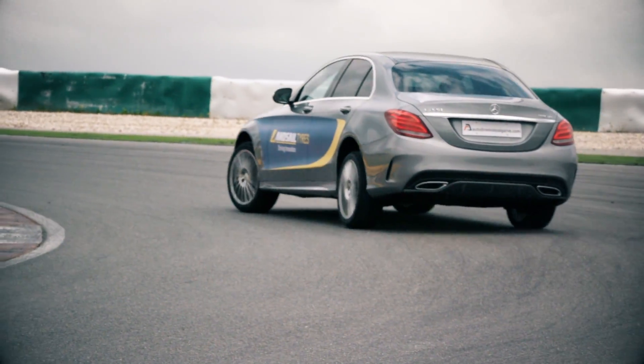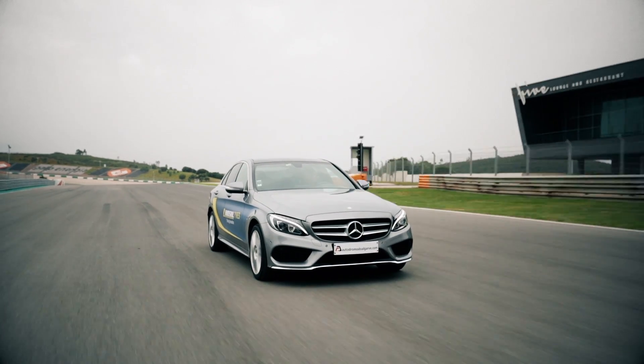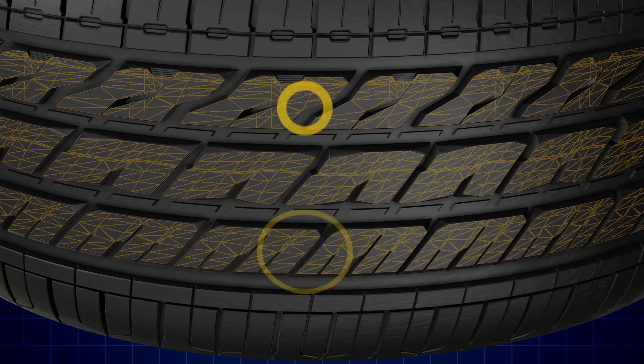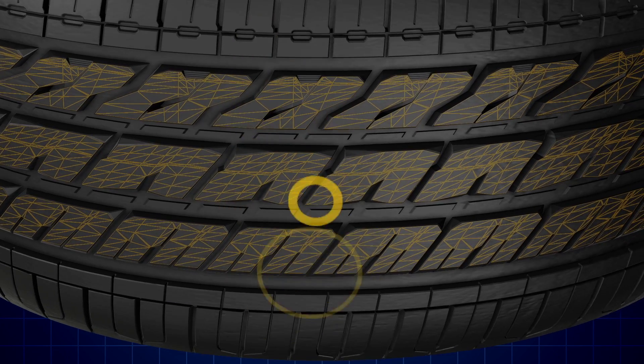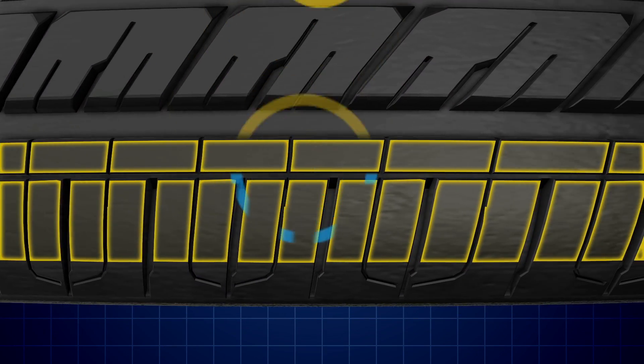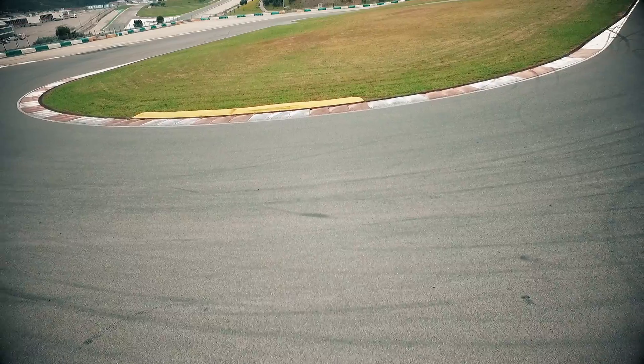The LS588 reduces road noise and improves drive quality through a combination of its advanced silica compound and innovative tread design. The tread's block pattern is specially arranged to reduce hard impact points, whilst the additional sipes in the tyre shoulders help to trap and disperse noise, providing dramatically reduced noise levels compared to conventional tyre designs.